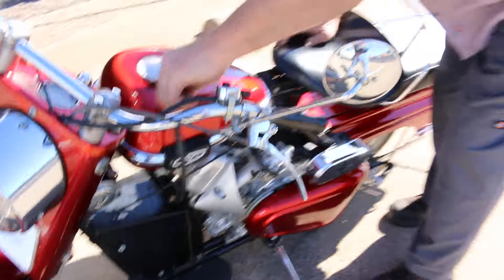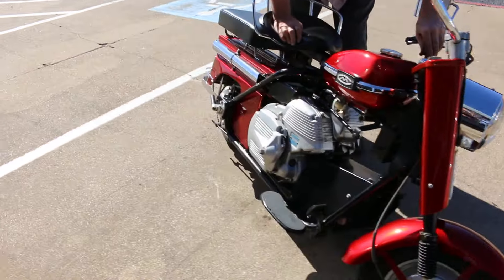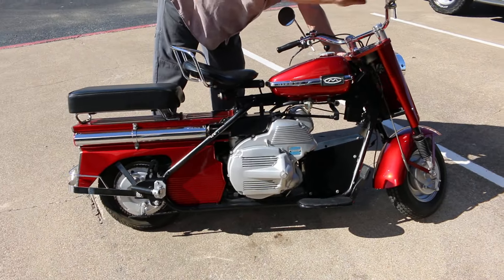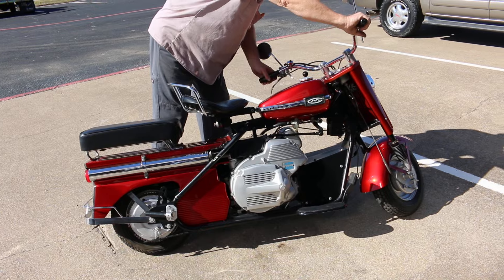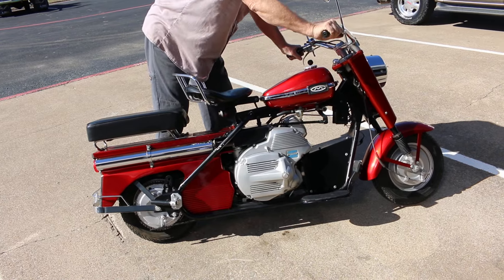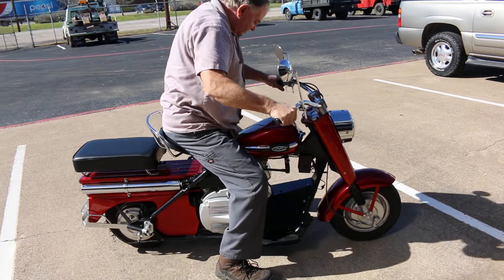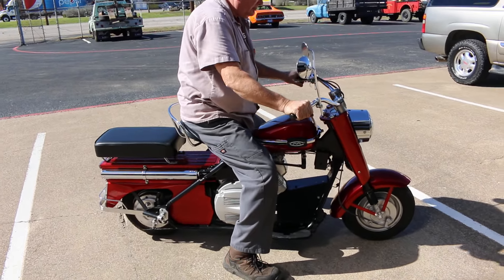We're gonna start it up and then ride it around the parking lot. We've had rain for the last week and a half, so we actually have some beautiful weather. This Cushman is a two-speed.